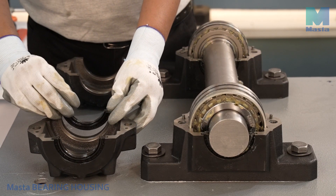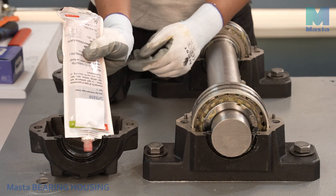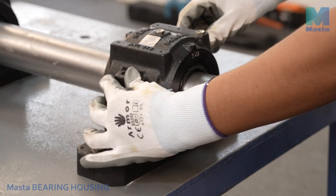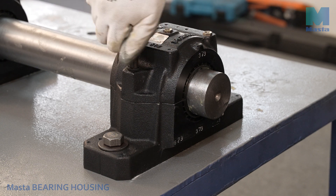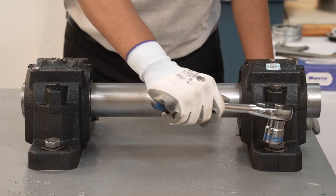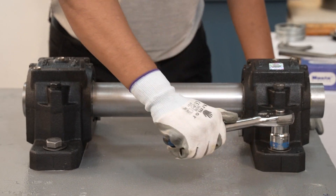As per the recommended torque, insert the remaining seal halves in the housing caps and fill the space between the inner lips with grease. Place the cap on the housing base, ensuring they match correctly and are guided by the double pins. Tighten the housing cap bolts fully to the specified tightening torque. Next, tighten the foundation bolts fully in both housings as per the recommended torque.